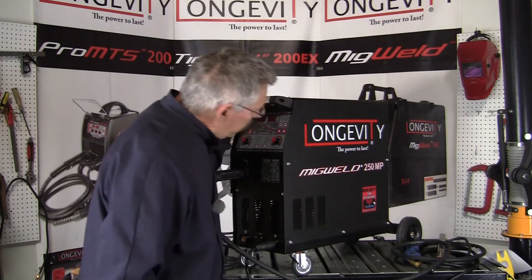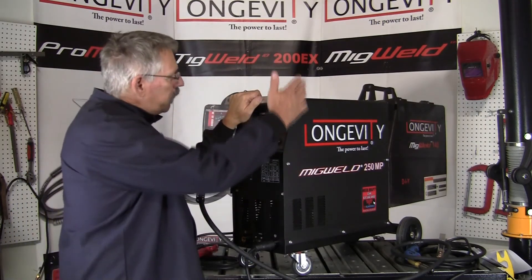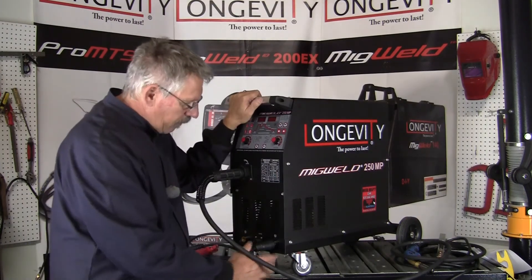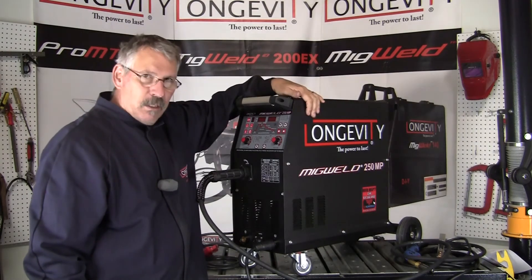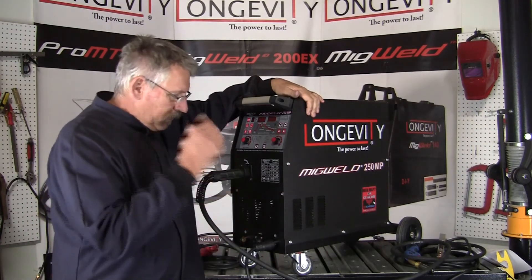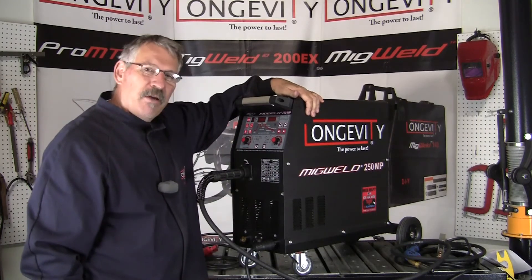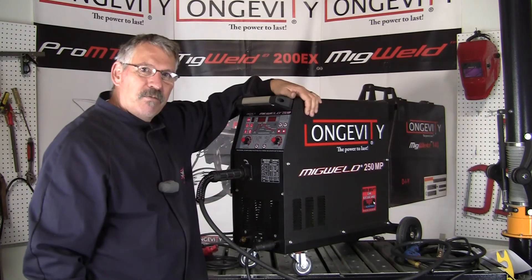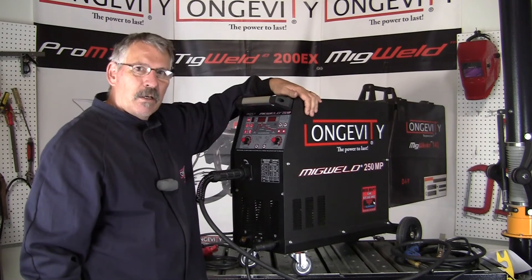So there's an overview of the MIG Weld 250MP — a real versatile welder. You can put your bottle on the back, you can drag it around on wheels, and move it around the shop easily. Lots of different options, easy to change processes through the panel here. Hope this setup video for the MIG Weld 250MP helps. As always, thanks for watching at Longevity's Learning Lab.